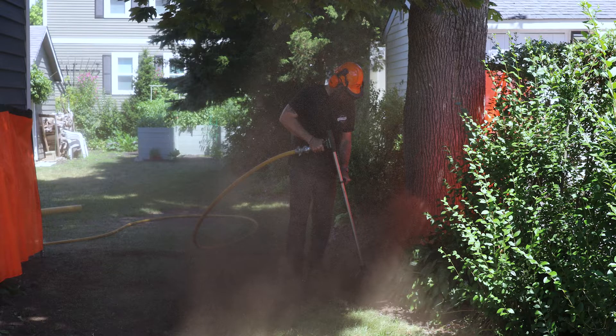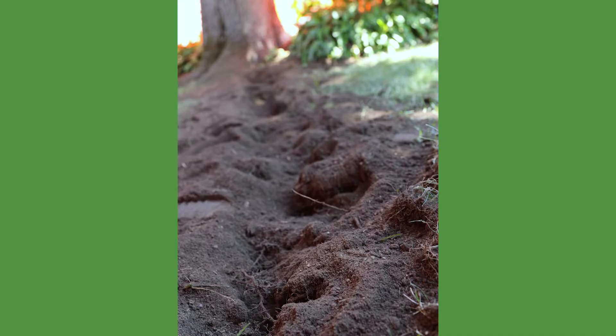Some good preventative work we can do is decompact the soil by doing some radial trenching — we've got some lines laid out here for that. That's also going to help us work in some soil amendments like compost and other organic matter to kind of revive the soil a little bit.